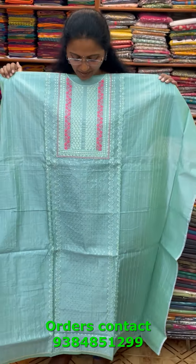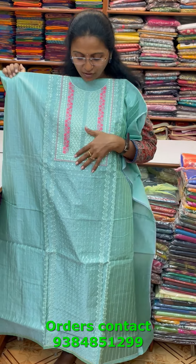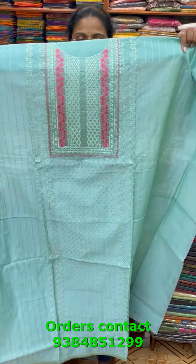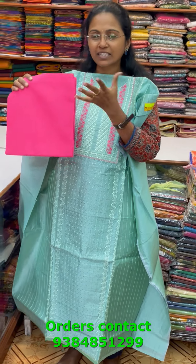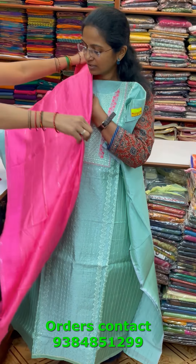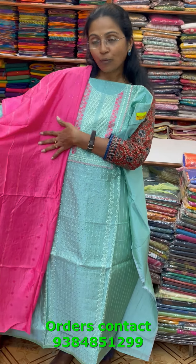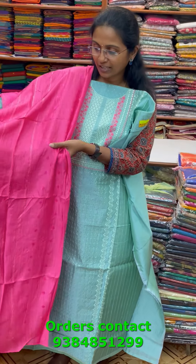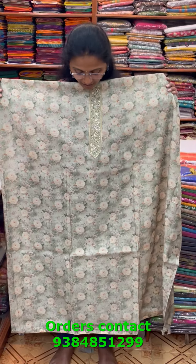A very pretty chanderi material in a beautiful pista green shade with complete close embroidery in the neckline — a rich party wear salwar, elegant collection. The bottom is in contrast, and the shawl is a silkish shawl with classy small woven pattern design in a different contrast color, looking very pretty. The price of this material is 1690.